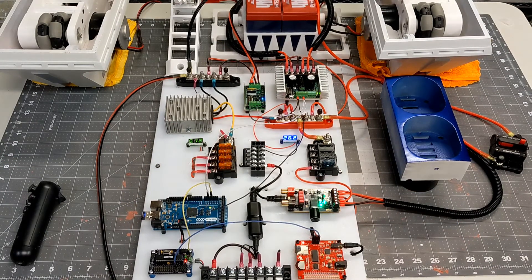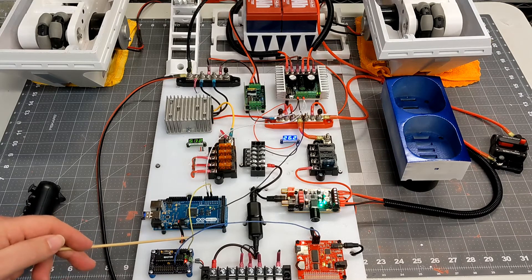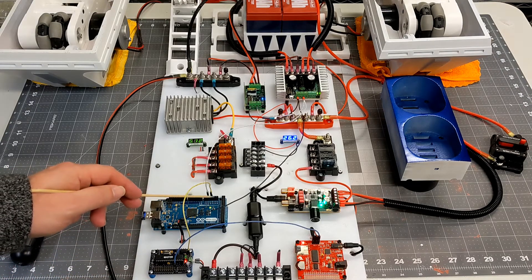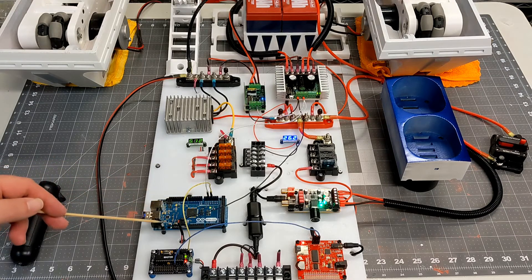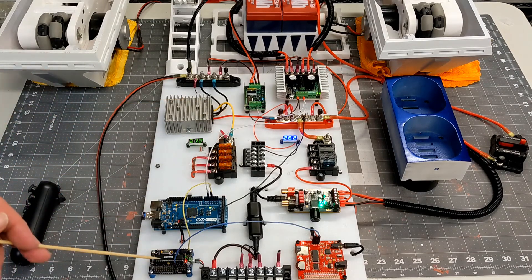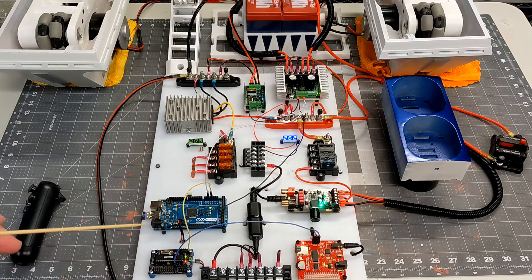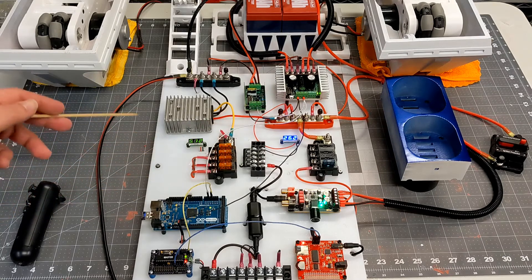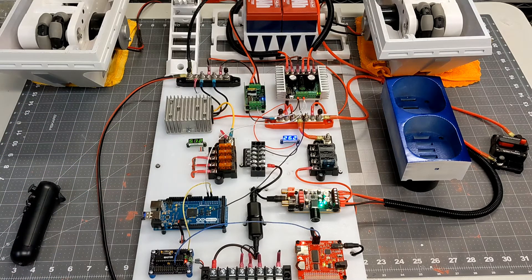The next steps: first I need to wire up my slip ring so that these two data lines can actually go into the dome master, and then I'll have a third serial connection from the Arduino to the body master. For now that's going to be a lower priority — I won't be doing anything with the body master for a while. I also need to rearrange things to fit inside R2, since I don't have as much room. This is purely a temporary board.